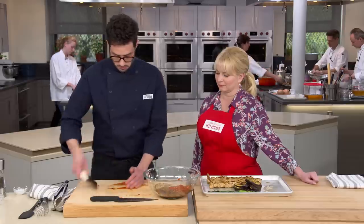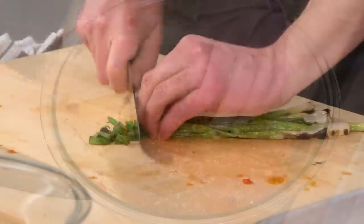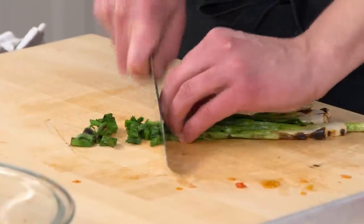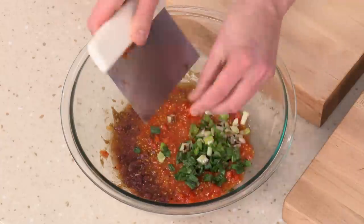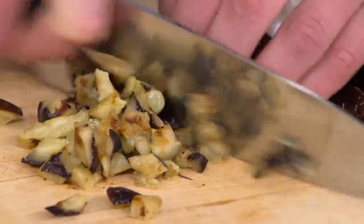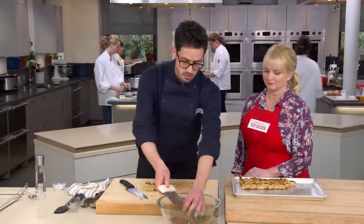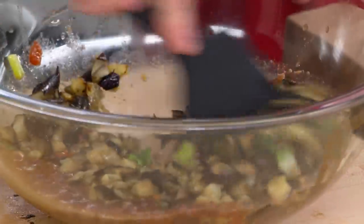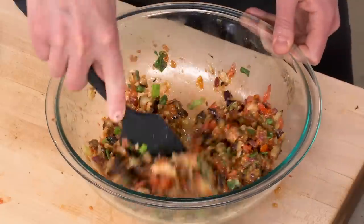I'm going to use the bench scraper to pick up the tomatoes and transfer them to our bowl. Now we're going to chop the scallions with a nice coarse chop, then into the bowl. Now it's the eggplant's turn — just going to make a few nice piles. That eggplant looks awesome, so that also goes into our bowl. I'm going to stir this all together — doesn't that look good? I love that you chopped everything pretty evenly, so it's going to be easier to eat.